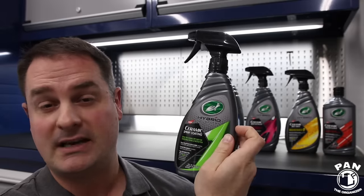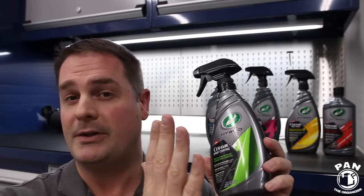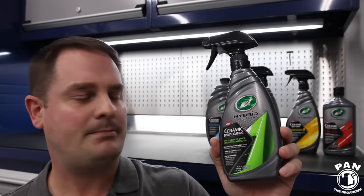Can the new Hybrid Solutions Ceramic Spray Coating be better than Seal & Shine? You'll find out. We're going to see it in action, I'll give you tips and tricks, and I was also able to meet and pick the brain of the chemist and head of R&D at Turtle Wax. So you're going to get a cool insight. Without further ado, stay tuned — let's start the show!